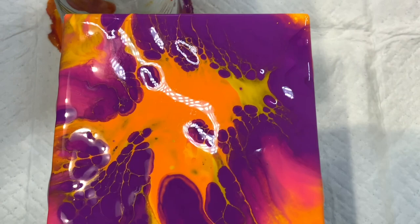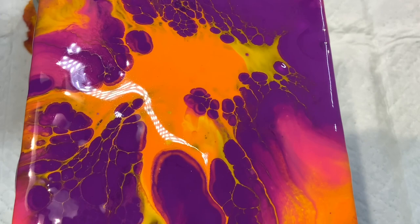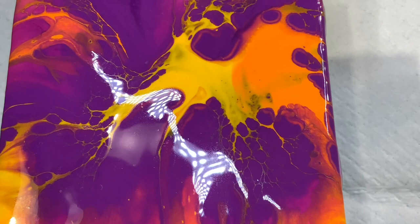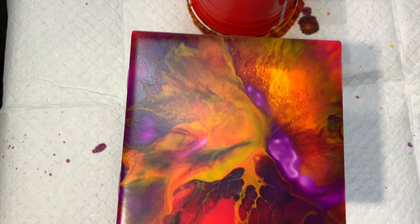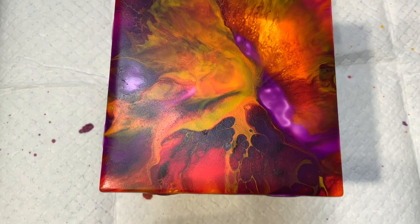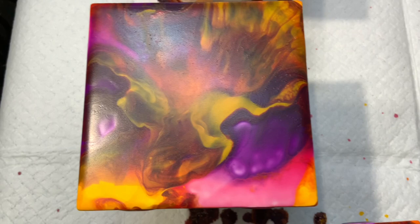I'll show you what they look like when they are dry — there won't be any glare. So here they are the next day. It only took 24 hours to dry and I love the way they look. The colors together work so well off of each other — look at that, it's really really beautiful. I'm trying to get an angle so you can see without glare.